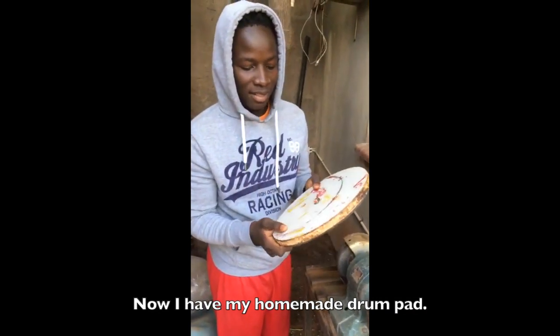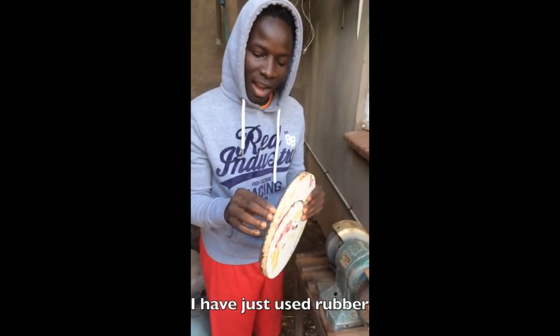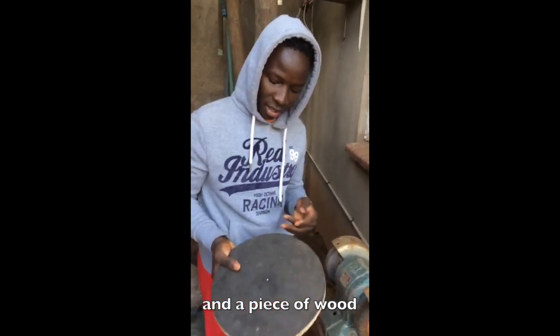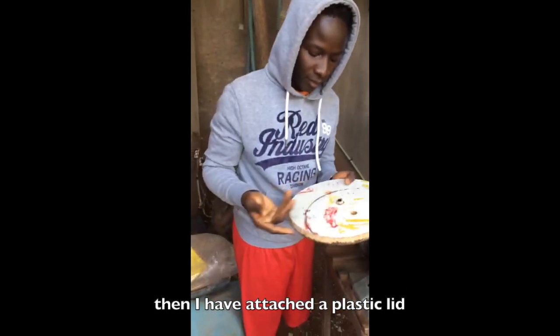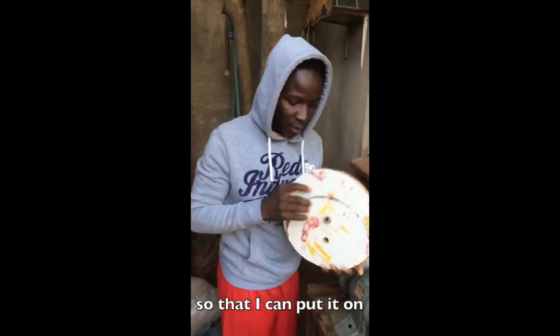Now I have my homemade trumpet. There it is. I've just used the rubber and a piece of wood, then I've attached a plastic lid so that I can put it on.